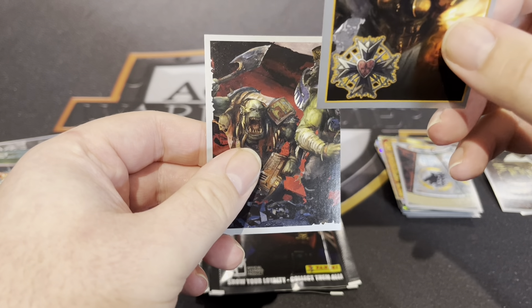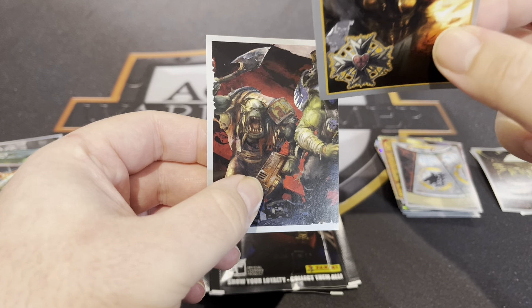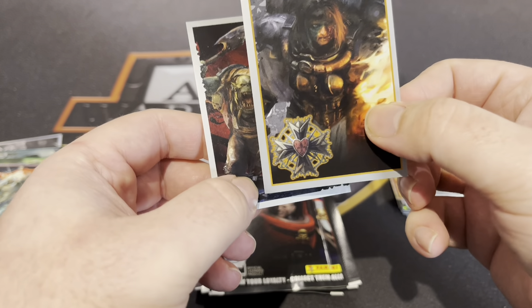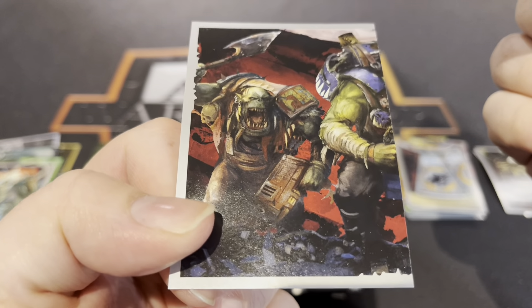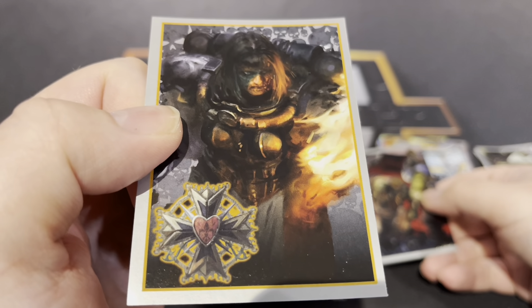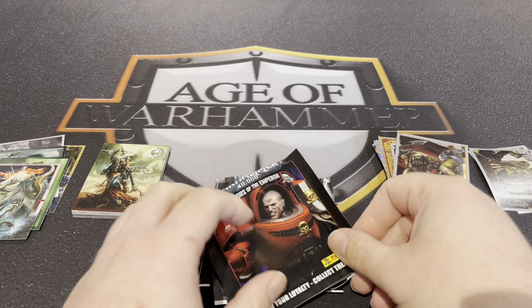Got the other half of this — they're the Death Skulls, not the looters. I'm sure they're called Death Skulls. That looks like one of the red ones, which has now escaped my memory what they're called. Someone will be screaming at the camera now I'm sure. Nice cards, nice stickers.